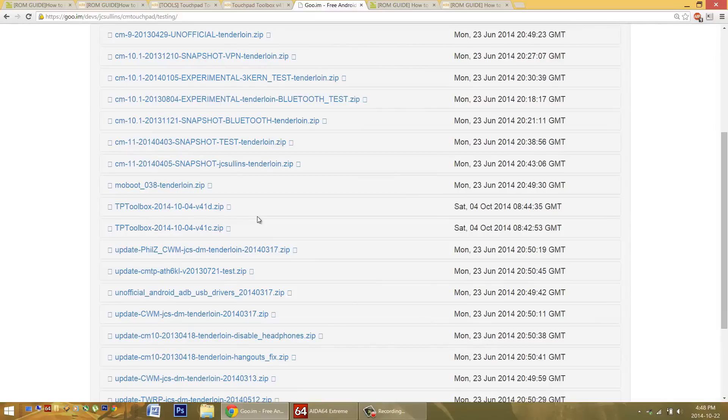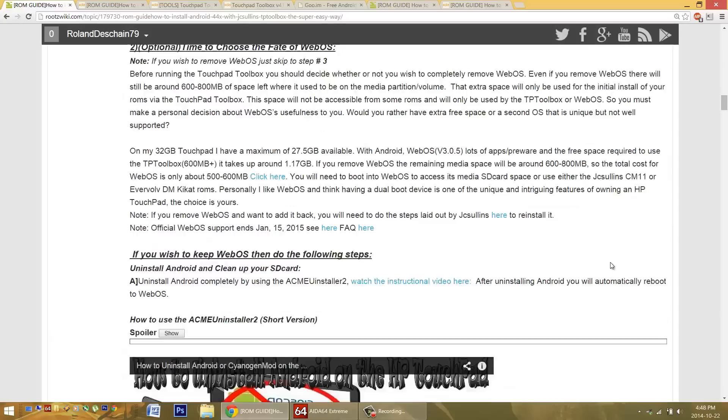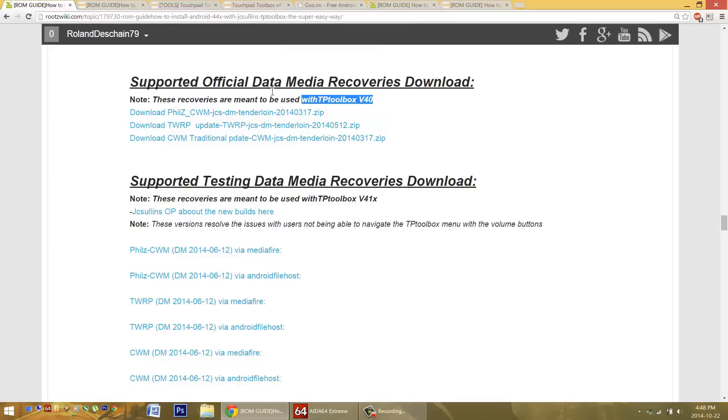I know this can be confusing to people because there are several versions. To help clear this up, I've listed them all in my threads, with notes about each version and links to JC Sullen's thread. You'll want to make a big note about these separate recoveries. Check right here to see which recovery works with which version of the Touchpad Toolbox — you'll need to have the right version. Using the wrong recovery is one very important issue people have been having.